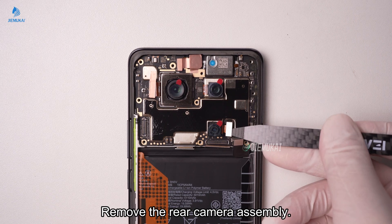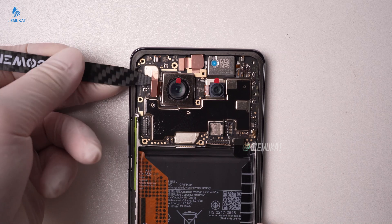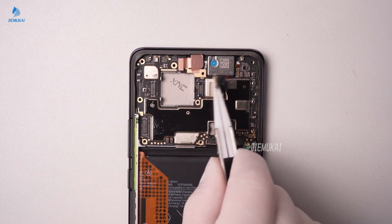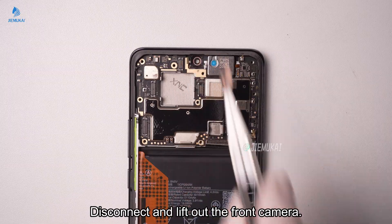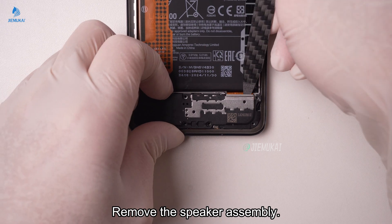Remove the rear camera assembly. Disconnect and lift out the front camera. Remove the speaker assembly.